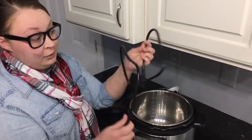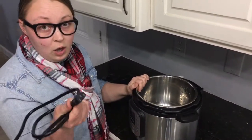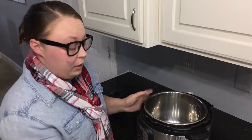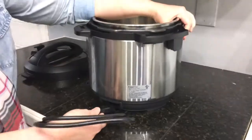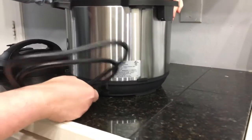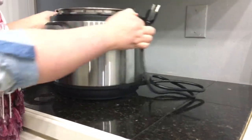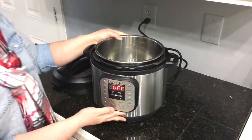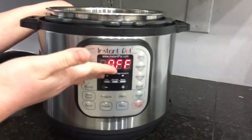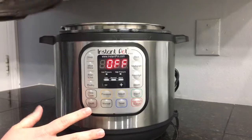Another thing to notice is the cord. Unlike a slow cooker where the cord is permanent, the Instant Pot has a detachable cord. Here's how you plug it in — put one end into the unit, then plug it into the wall. Right now my Instant Pot is off, so nothing is happening and we're not cooking anything.